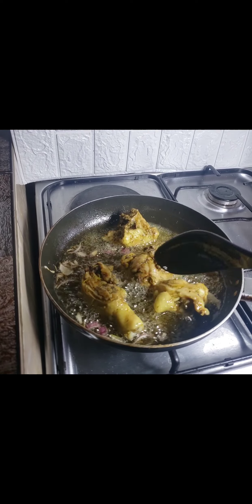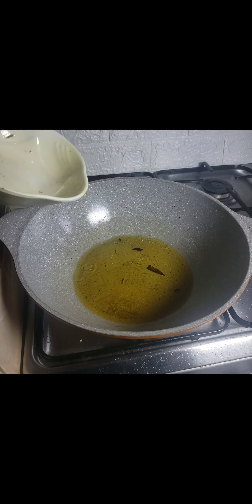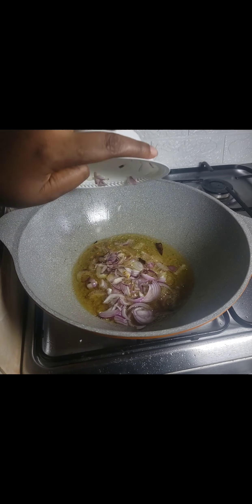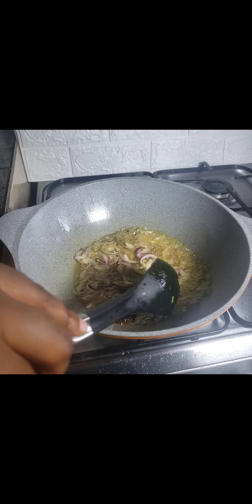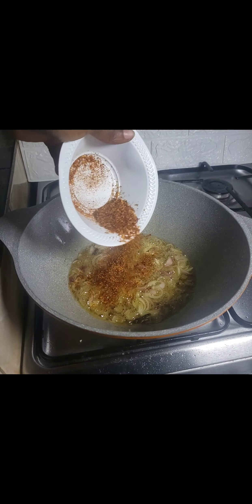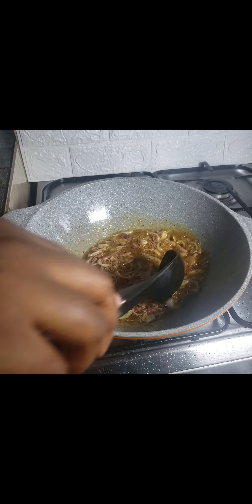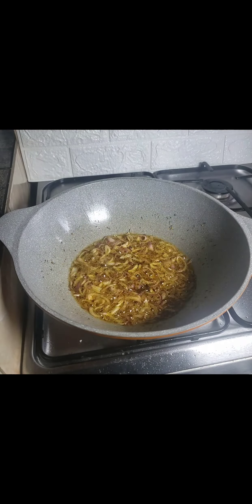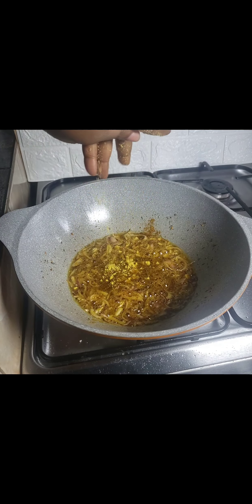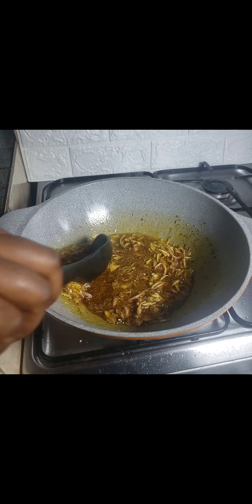I fried the chicken until golden brown. Then in my pot I added some oil — it looks dark because it's the same oil I used for frying the chicken. After that I introduced my chopped onion and fried, then added my dried pepper. You can use fresh pepper if you have it — I didn't have any at home. After that I added some thyme, curry powder, and a chicken cube.